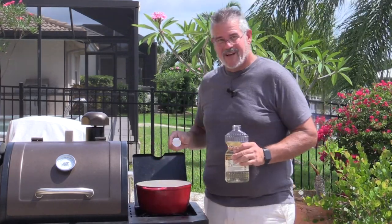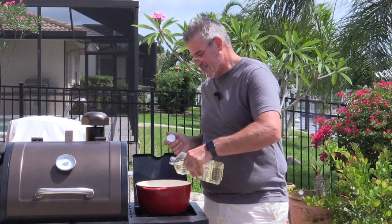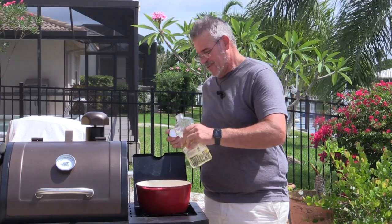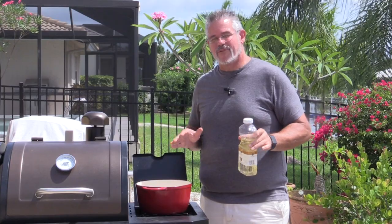We're going to put a little bit of oil in our pot. I like these porcelain-coated cast iron ones because things don't stick in them too much. I'm using peanut oil — you can use vegetable or canola; I wouldn't use olive oil for this. We're going to sear the chicken, take it off, and set it aside, and then we'll make our browning sauce.